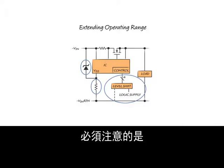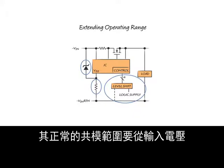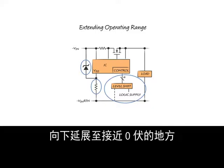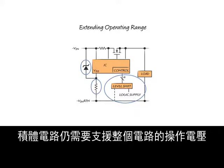It must be noted that since the sense resistor is on the drain side of the MOSFET, its common mode range extends from the input voltage down to near zero volts. Even if isolation were to be added, the IC still needs to support the full operating voltage across it.